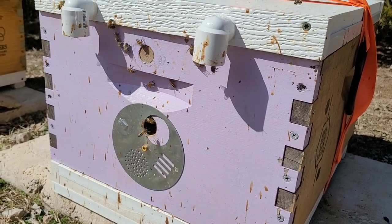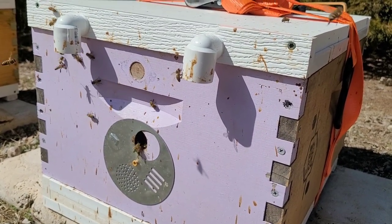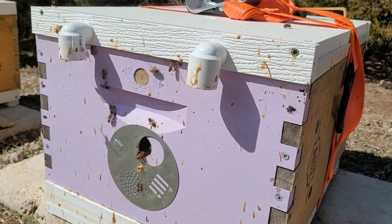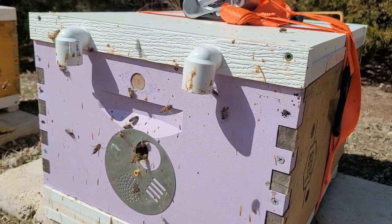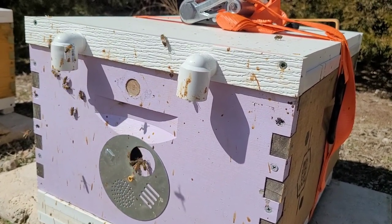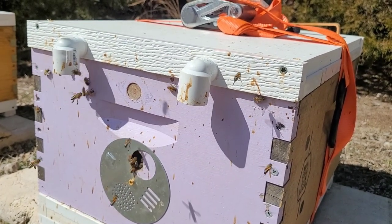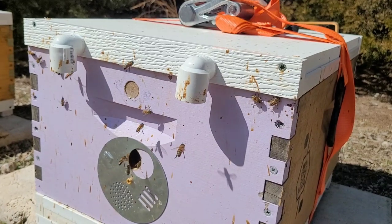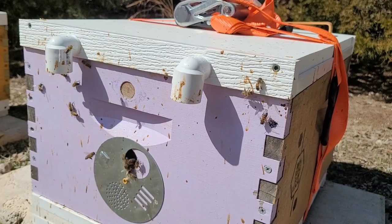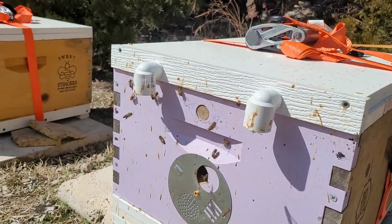I'm in Oklahoma — we get extremely hot. One thing I have to worry about is making sure we have ventilation. Just using these right here can cause heat buildup, which can lead to comb collapse and everything. So our bottom boards are made with a hole drilled in each corner and hardware cloth over it for ventilation.